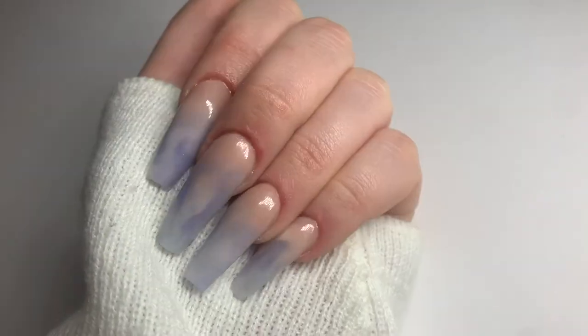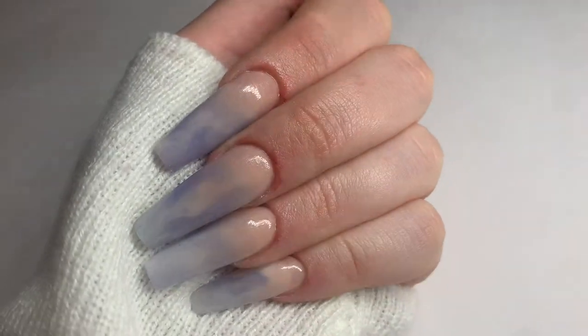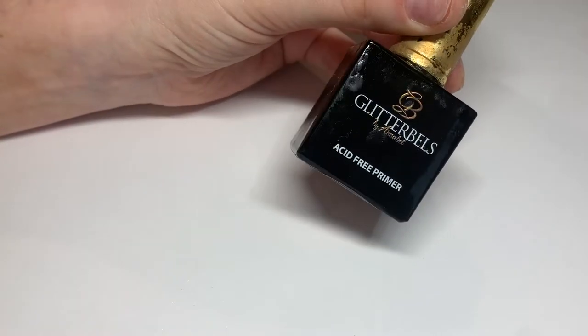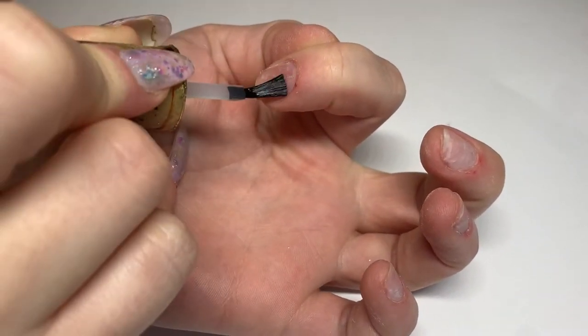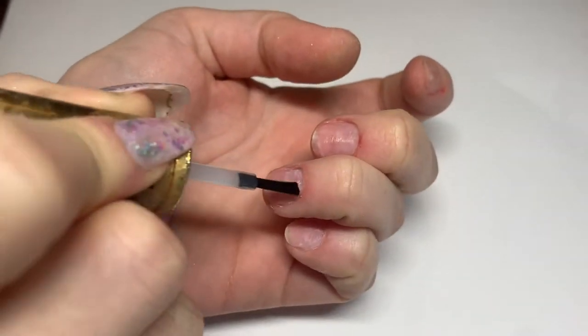When it comes to having an infill, let's just get right into it. I've already filed and done my cuticles, so I'm going to apply my acid-free primer by Glitter Bells on all of my nails and then wait for it to dry.